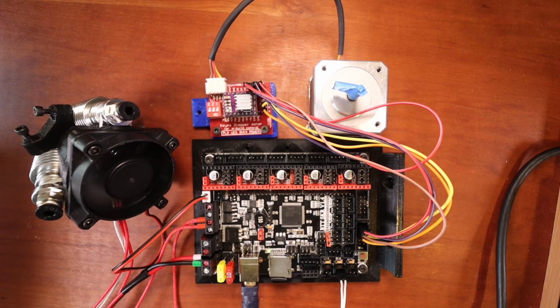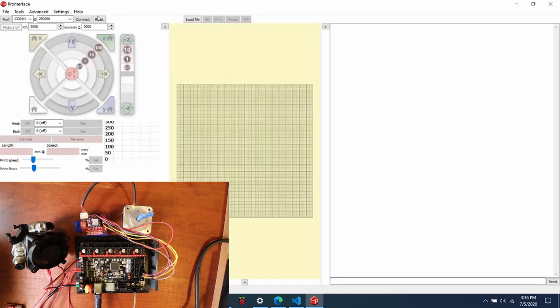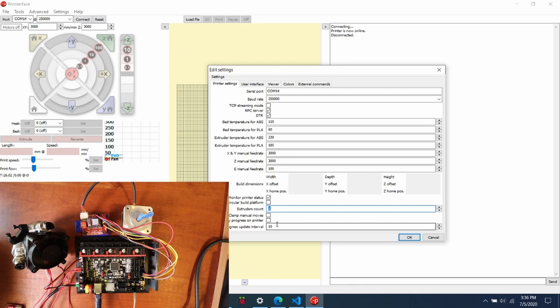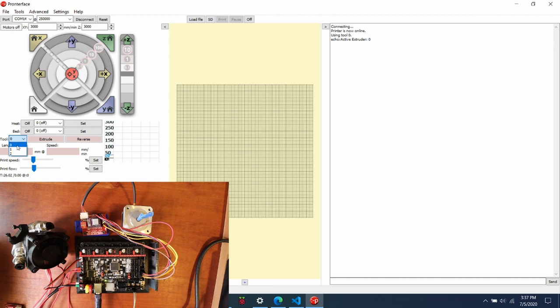I've opened the Pronterface directory and will launch the executable. Clicking Connect, the printer is now online — but we only have one extruder shown. To fix this, click Disconnect, go to Settings > Options, and change the extruder count to 3, then click OK. Close and reopen Pronterface. Now we have tool selectors visible. Clicking Connect again confirms three extruders: E0, E1, and E2. I'll select E2, our third extruder, click Extrude, and as you can see, it's now moving successfully.